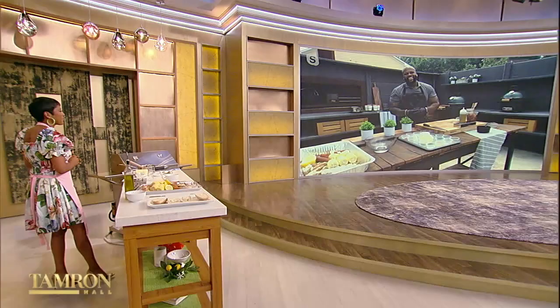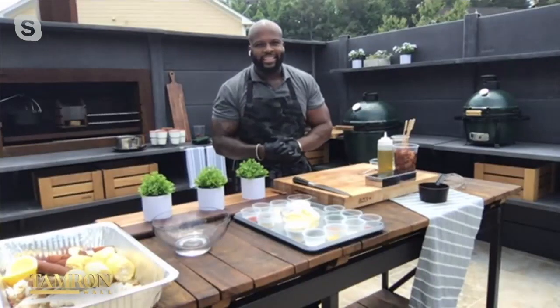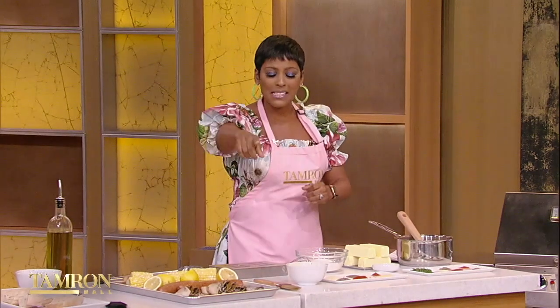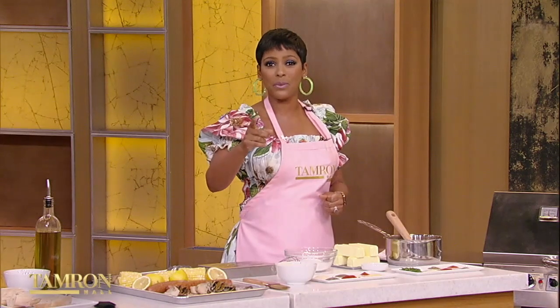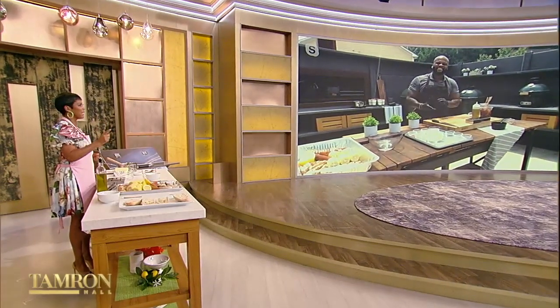Thank you so much for joining us. Hello, Terrence. So good to see you. We got to do this more often than once a year. So good to see you, and congrats on the Emmy nomination. I'm just so excited. You know, the deal is I have a green egg. I am obsessed with my green egg. I always talk about the things that Al Roker brought to my life — Al Roker brought to my life the Big Green Egg.